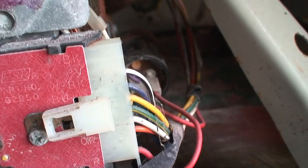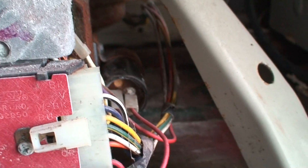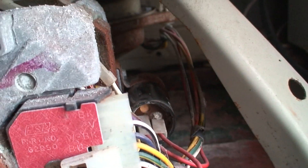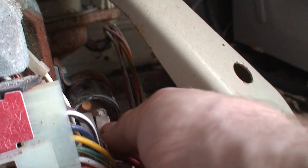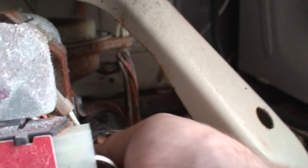To test the capacitor, you're going to need a voltage meter. Set it to AC voltage — doesn't matter what scale. You should get a spike in voltage around 5 volts for like a second, then it drops. If you get that, it's good. If you don't, it's bad. Just connect these two wires — doesn't matter how they go back on.